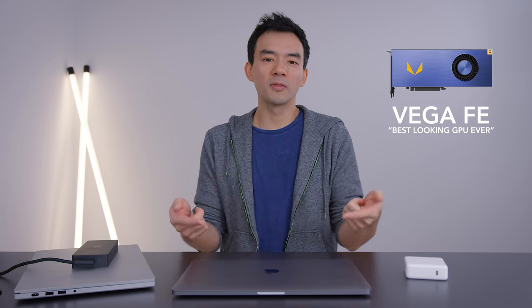Hey, how's it going? Dave2D here. So the 15-inch MacBook Pros can now be configured at the time of purchase with the new Vega GPUs. This one's running a Vega 20, and before I get into performance and stuff like that, I want to talk about power consumption, because this is very relevant when it comes to comparing performance of this device with anything else out there.